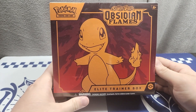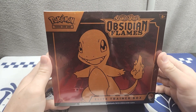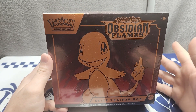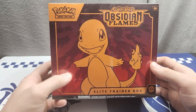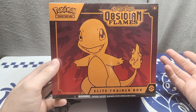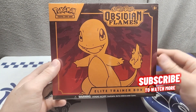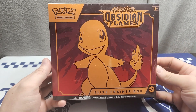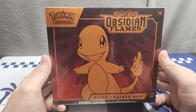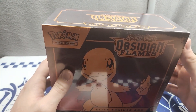Hey guys, Angel here with my first batch of Obsidian Flame. I don't really post on social media that much, but all my booster boxes apparently got lost in the mail so I'm dealing with that refund. Luckily I was able to get a hold of a couple of these, so I'm gonna open it up real quick and then we'll get to the pack opening.